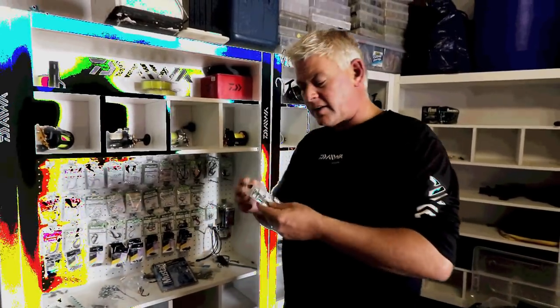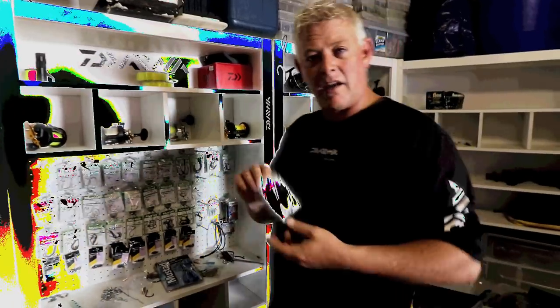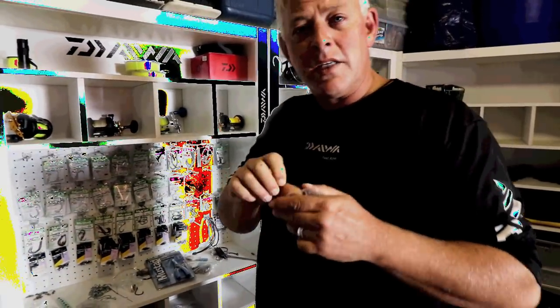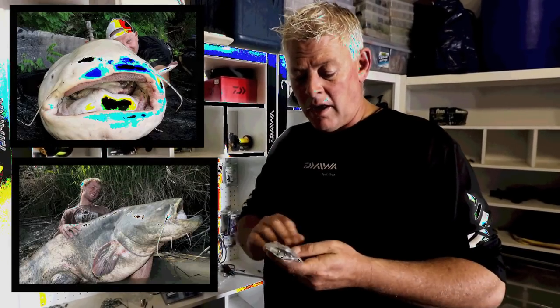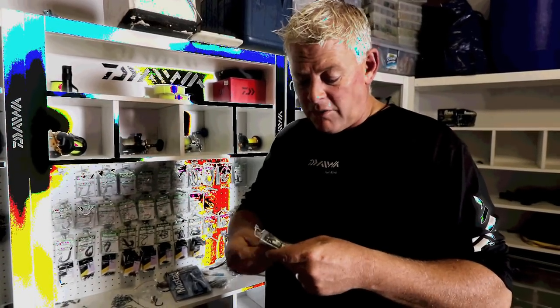Back to the Mustad catfish hook — this hook was developed specifically with heavy braid fishing in mind for those big Welsh catfish internationally. Some guys use them here in South Africa for catfish that are smaller. They come in a wide range of sizes.